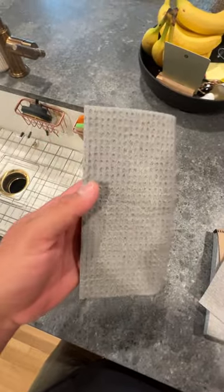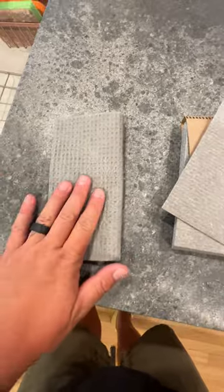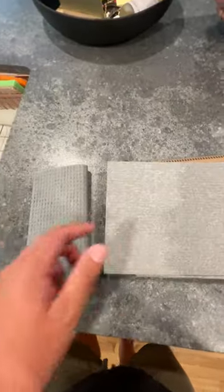And again, machine washable and dishwasher safe up to 60 degrees. So if you're looking for an eco-friendly alternative to paper towels for quick cleanups, highly recommend these.